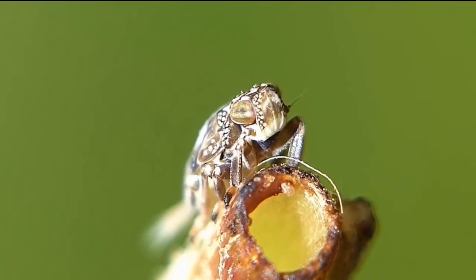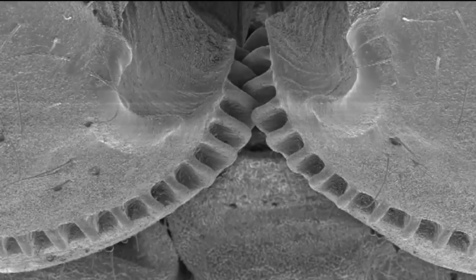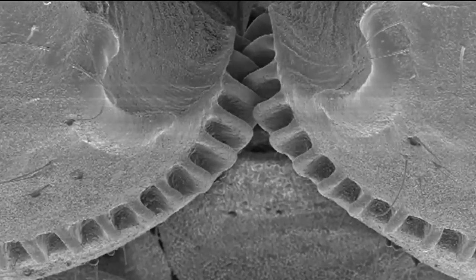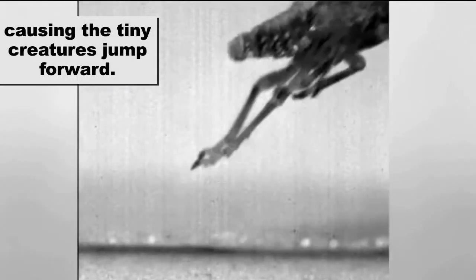Biologists from the University of Cambridge discovered that juveniles of the species have an intricate gearing system that locks their back legs together, allowing both appendages to rotate at the exact same instant, causing the tiny creature to jump forward.